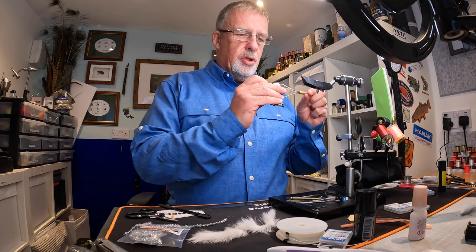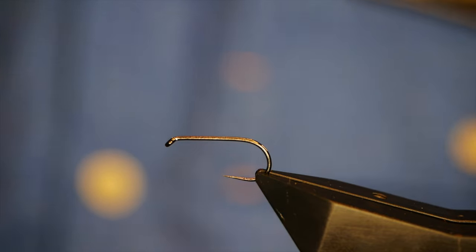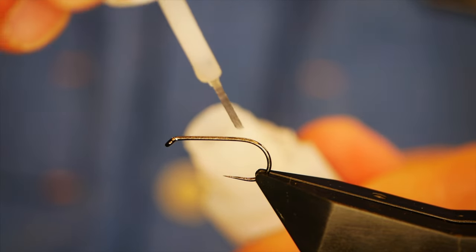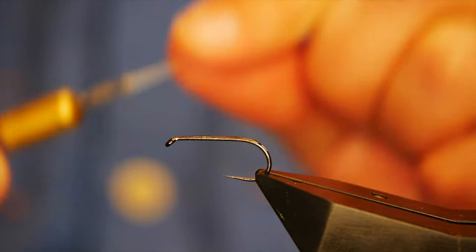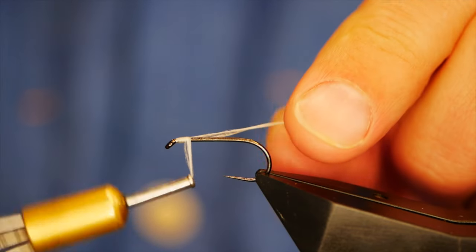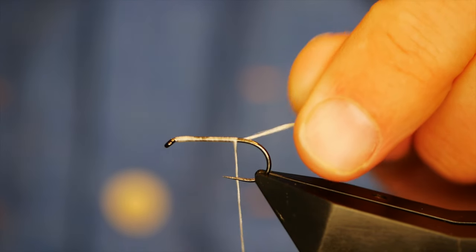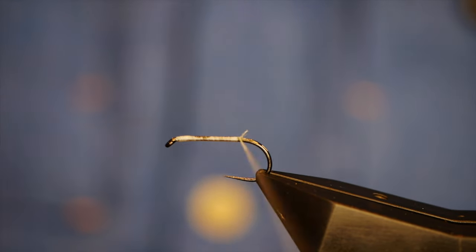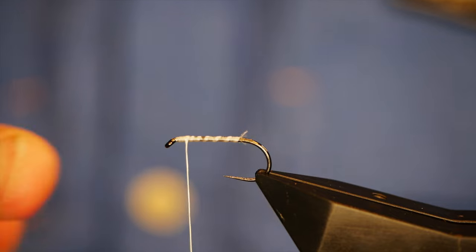The thread I'm going to be using today is Nano Silk at 3-0, which is 200D, and it's a white thread. As always with Nano Silk, what you want to do is get a little bit of super glue onto the shank and use your thread to spread it up and down. I'm just going to get a bed of thread down first. Using 3-0 when you're used to using 12-0 is a bit of a change, but there we go.